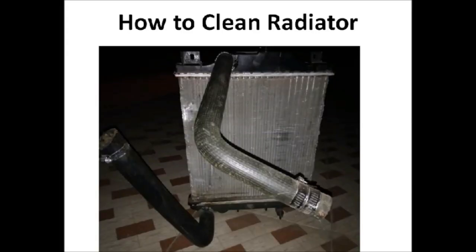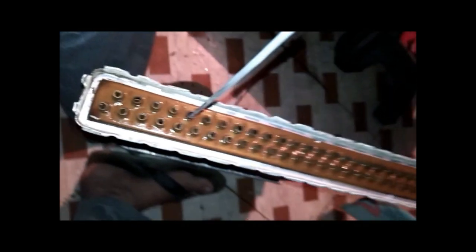Friends, this is the radiator of my car and it is choked and it is not working properly. So today I will clean it and I will remove all the choking from the radiator. I will show you how to do the cleaning of this radiator.